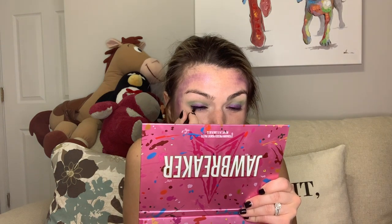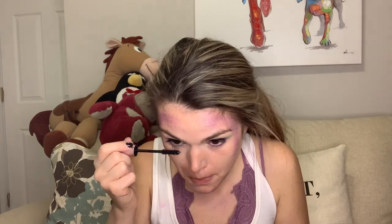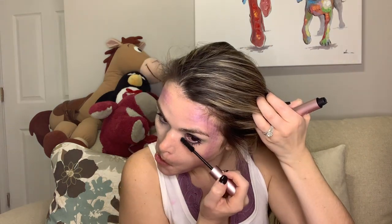Then I just went in with some eyeliner — I've been using the Lady Gaga Haus Labs eyeliner. I really like it; I like how it feels in my hand, it's super easy to apply, and it's relatively inexpensive. You can get it on Amazon — I think it was 20 bucks, which is kind of pricey for eyeliner, but for how well it works I think it's worth it. Then I just went in with some mascara, because every time I try putting false lashes on it ends up horribly wrong, so I'll just go in with regular mascara.